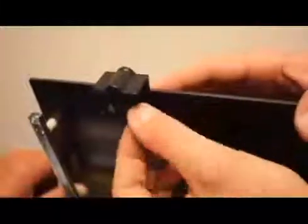Install the front belt clip. The installation is the same as the back belt clip. Now install the back mounting screws just as you installed the front ones.